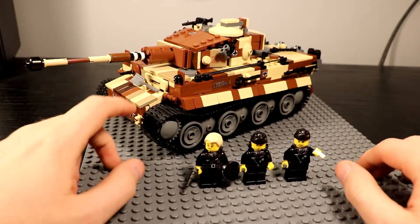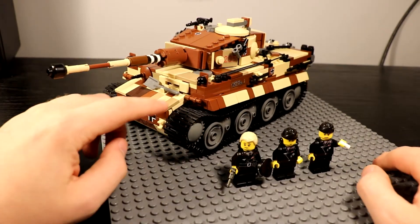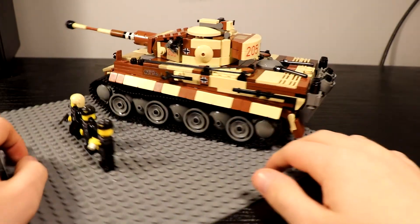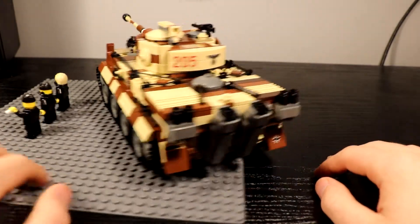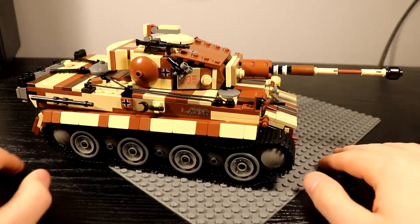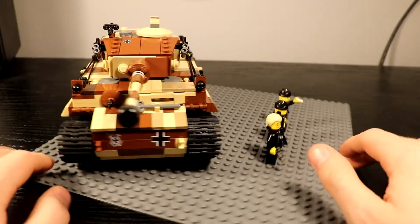As you can see, it's missing the sort of flaps here on the front and it's missing grill pieces up here, but other than that those are the only two pieces it's missing. Those parts are still coming in the mail.